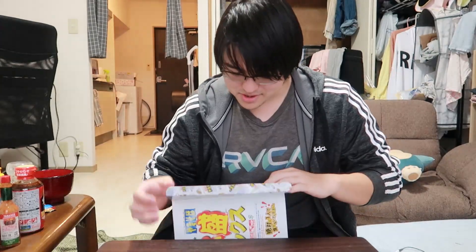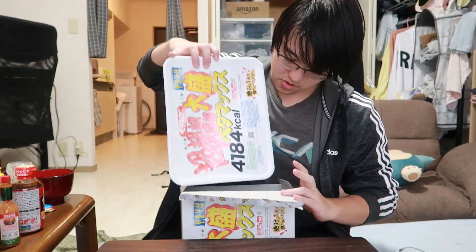Now that the water is done boiling, why don't we just open the sucker up and see what's inside. Oh man, this is not the kind of unboxing I'm used to, but wow, to my surprise it is one giant thing.